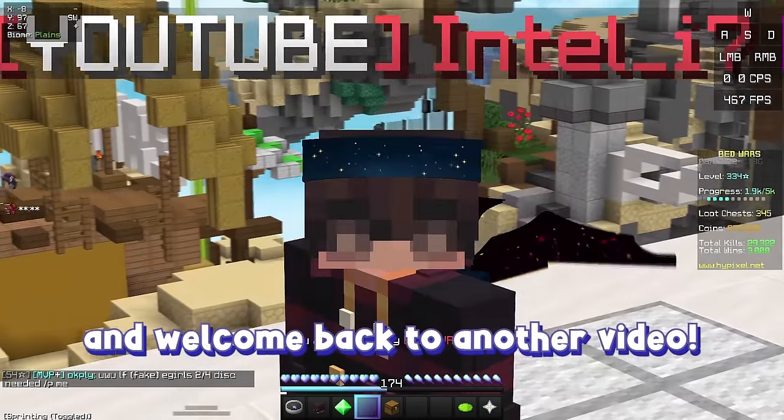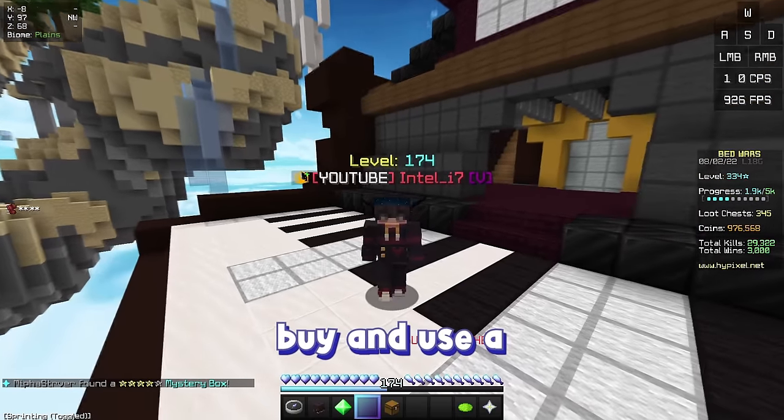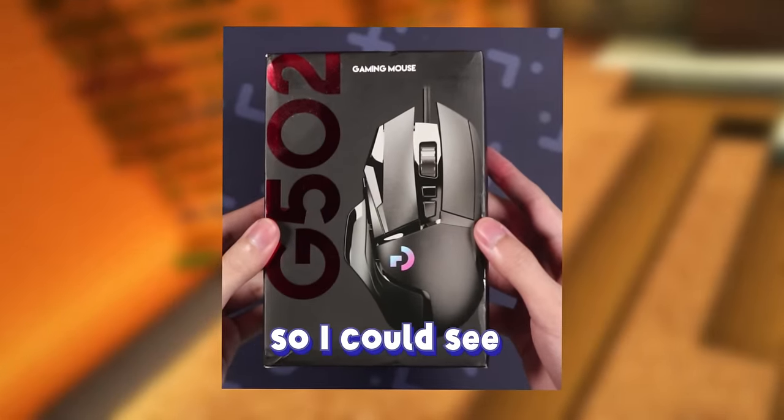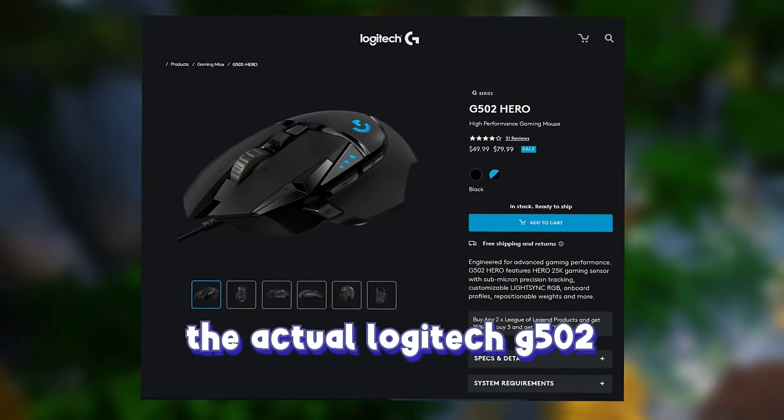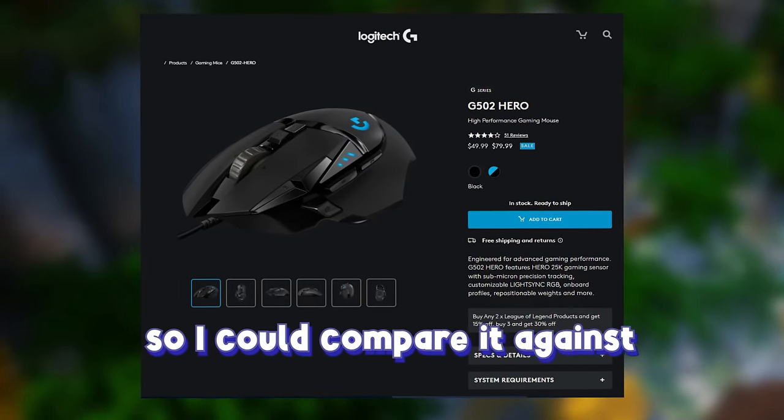Hey everyone, it's Intel here, and welcome back to another video! In this video, I decided to buy and use a fake gaming mouse for Bedwars so I could see how good it was. The fake gaming mouse I bought was a clone of the Logitech G502, and of course I had to buy the actual Logitech G502 so I could compare it against.